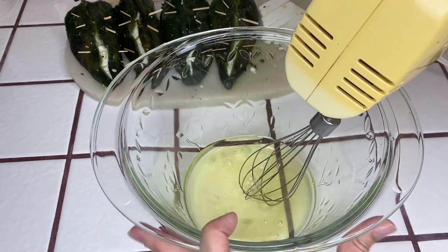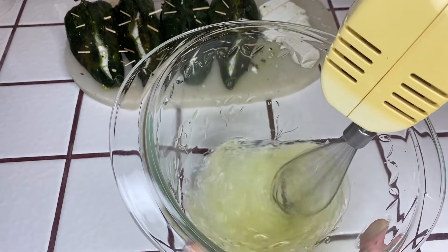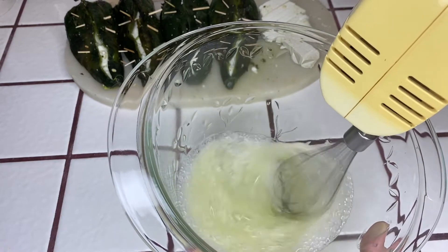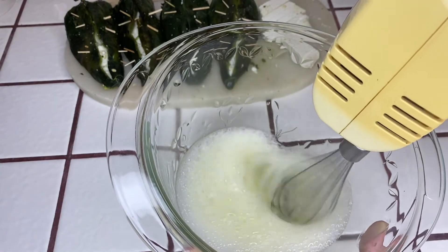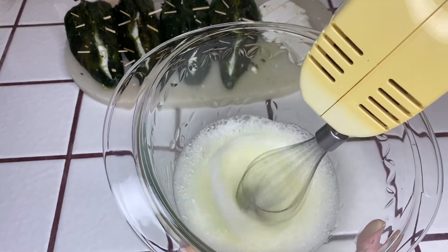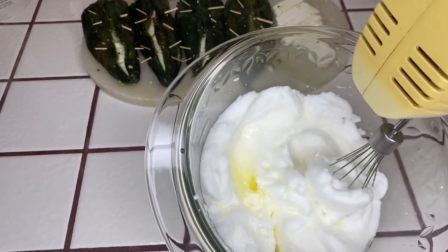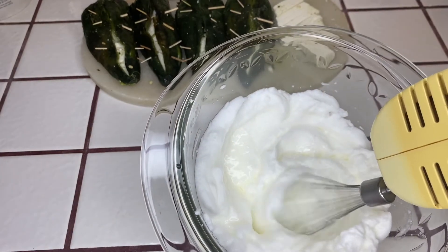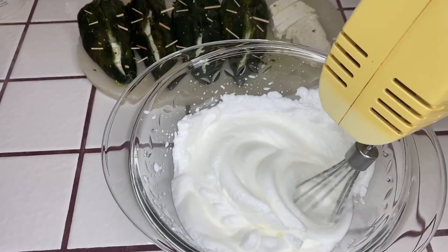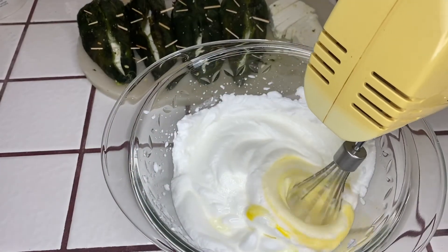In the bowl I have egg whites from four eggs. Next you will need to use a whisk to whip the eggs. I went ahead and added two more egg whites because I like a little bit of extra egg, so in total I used six egg whites. Once the egg whites are nice and fluffy, you will gradually add in all of the egg yolks and continue to whisk.